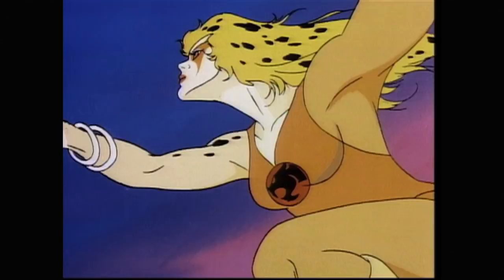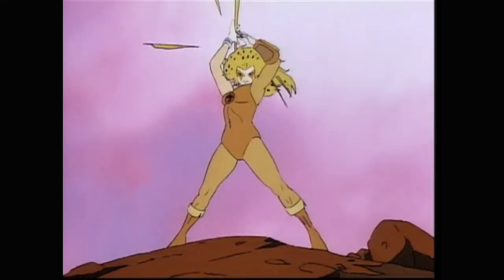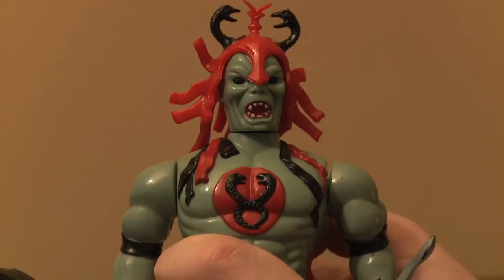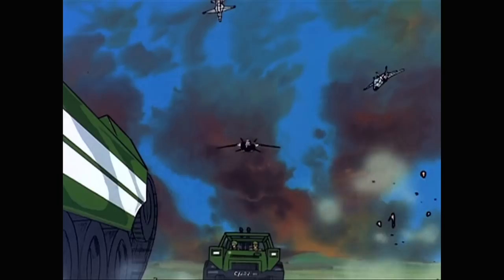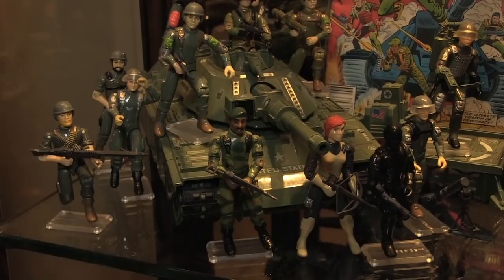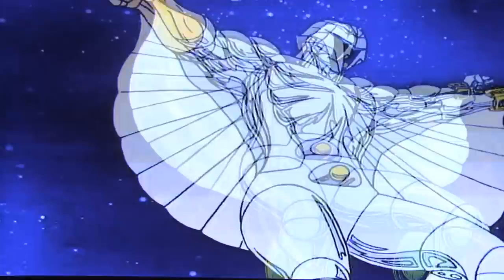Quite often there's a synergy between a toy line and the cartoon that accompanies it. As shown in a previous video, Thundercats toys are as stupid and obscene as the animated series. G.I. Joe was a kinetic, high energy cartoon, and the toys had the same rough and ready look and feel. The Silverhawks toys, similarly, mirror both the positives and negatives of the TV show they represent.